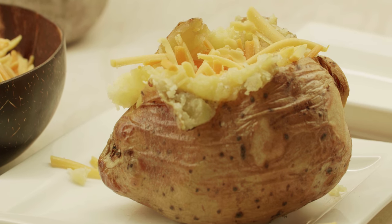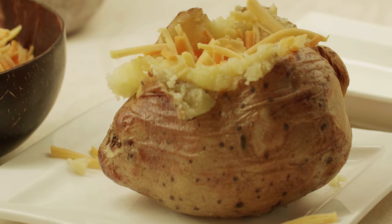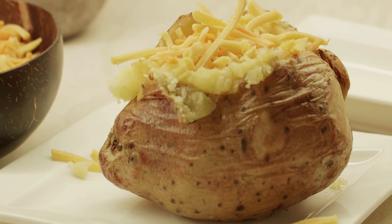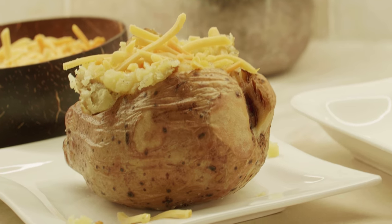So keep an eye open for that recipe, I'm going to upload it very soon. Hope you like this recipe — in the meantime, if you did, give it a like, share it with your friends and family, and until the next time, take care.